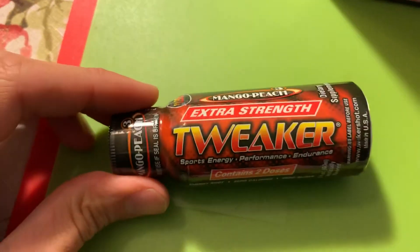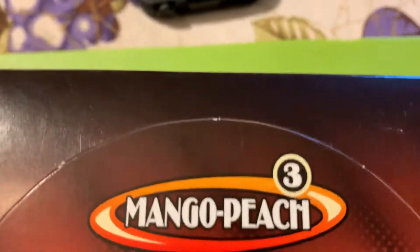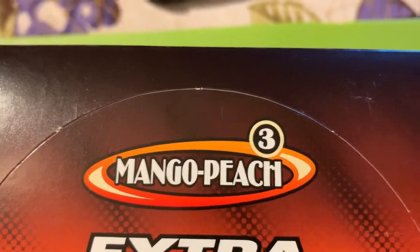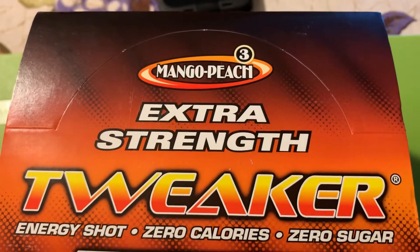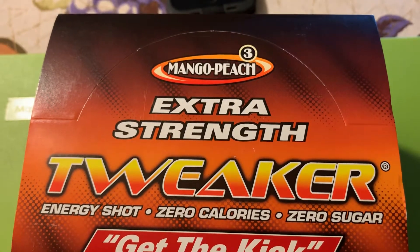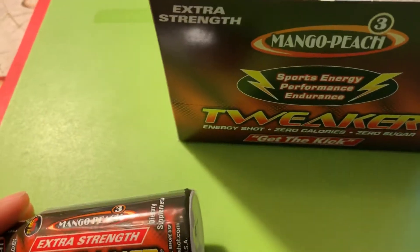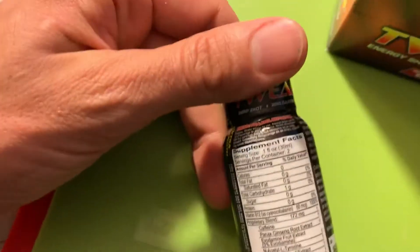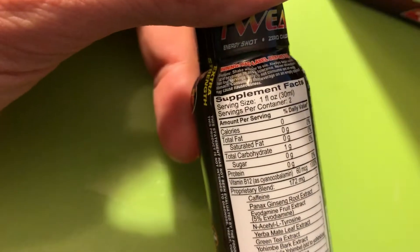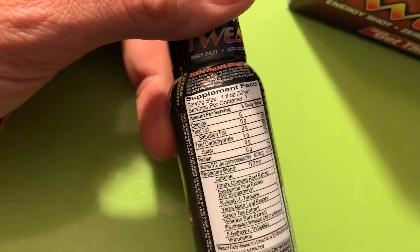Here we go — it's the Tweaker Extra Strength energy shot, contains two doses. This is the extra strength version. I believe the little numbers up top have something to do with the strength — either a two or a three. This is the mango peach flavor; it's actually rather tasty, doesn't bother me in the slightest. It's two one-fluid-ounce servings, so it's a two-ounce bottle.